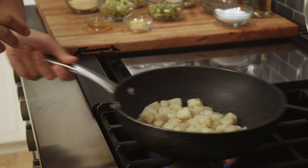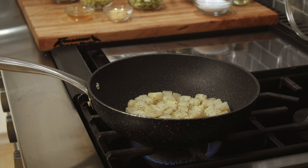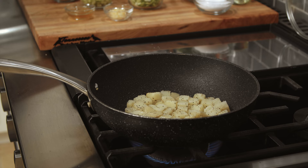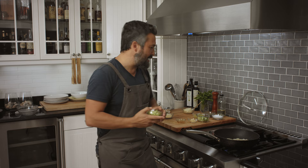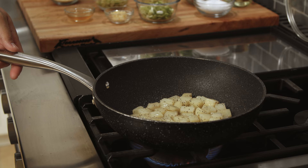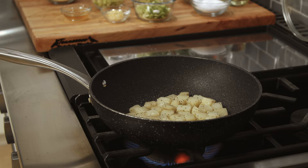You definitely need the hood on for this. Basically what we're trying to do is crisp our potatoes — good caramelization, good crunch, good crisp. Then we're going to mix them with a bunch of great flavors: green onion, Italian pepperoncini for a little kick, celery for a little crunch. Make sure you let the potatoes sit and cook for at least four or five minutes. You want a good golden brown crunch around them — the only way to get there is by letting them sit and touch the oil.